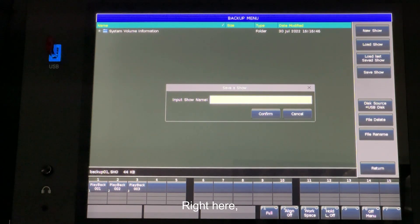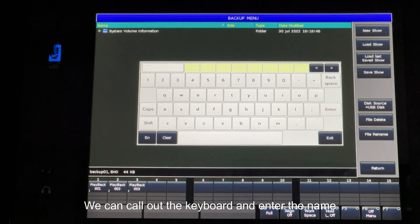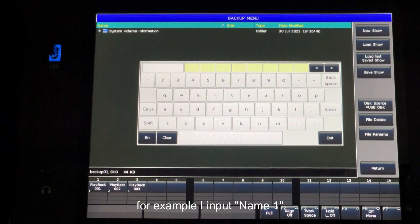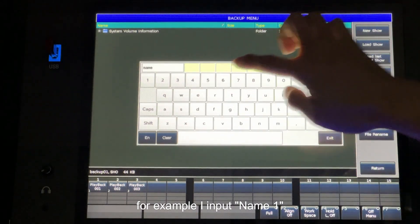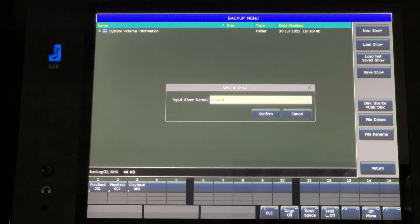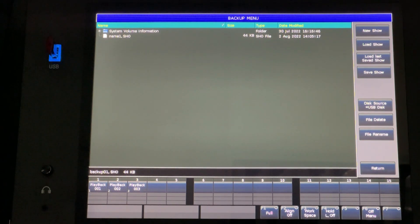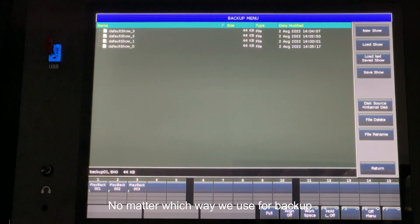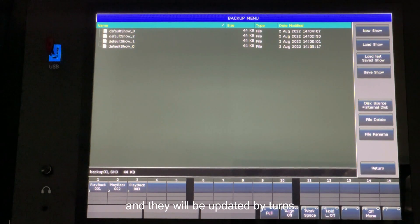We can call up the keyboard and enter a name. For example, I input 'name1', then press enter and confirm. Now we can see that the backup file 'name1' has been saved. No matter which way we use for backup, one of these four default underscore show files on the internal disk will be updated, and they will be updated by turns.